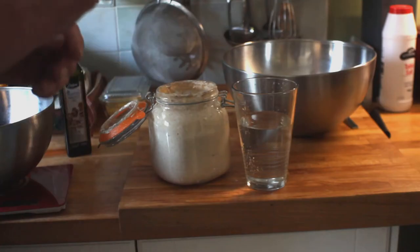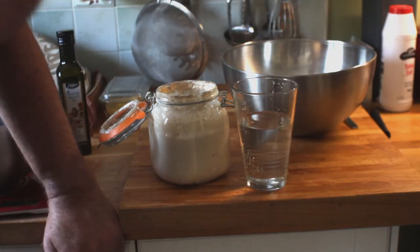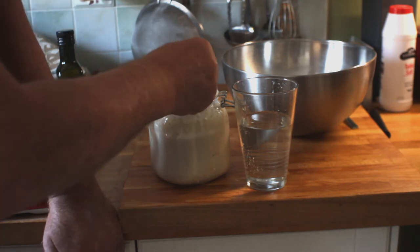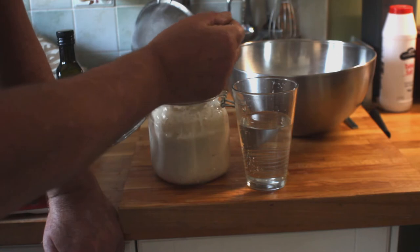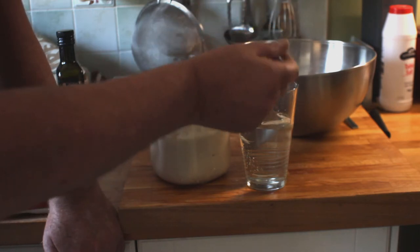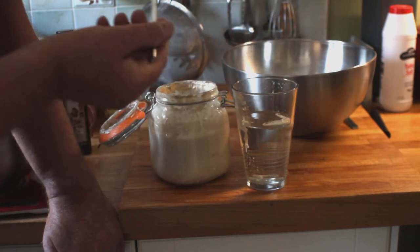If you want to make sure that your starter is ready, your starter should float in water. I'm just going to take a spoon of the starter here, drop it into the water, and as you can see it is floating — so we're ready to go.